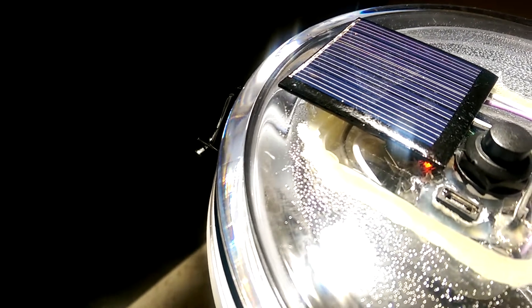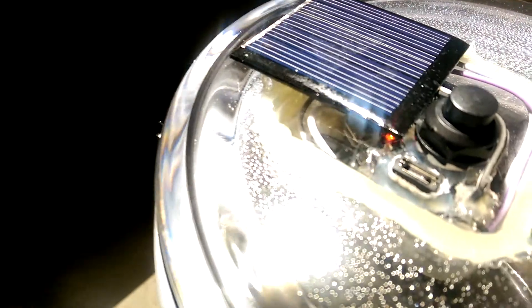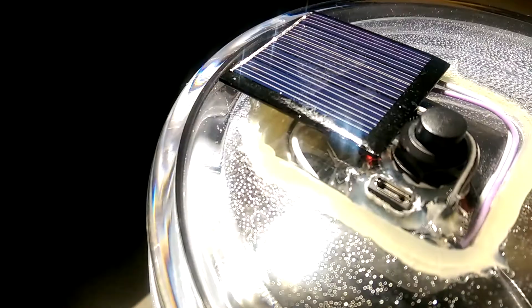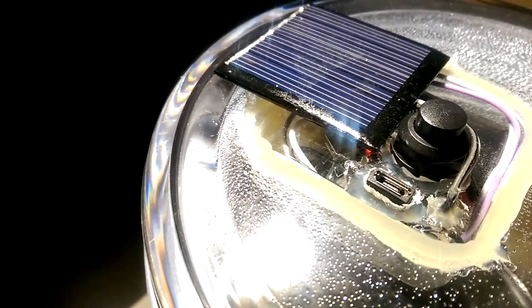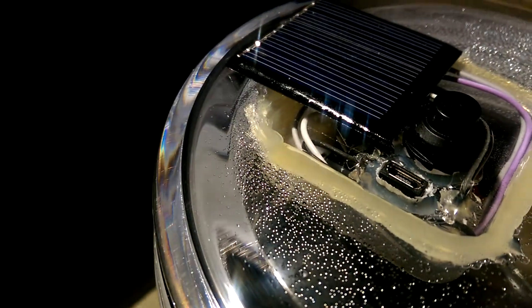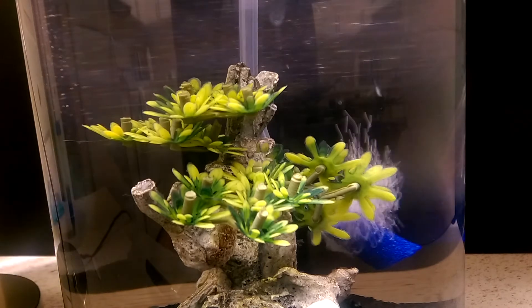I added an air pump to this one which can be charged using solar power or USB. All of this has been sealed off and as you can see when I shine the light on the solar panel, a red light shows up which means it's being charged. The air pump helps circulate the water and move around the debris.